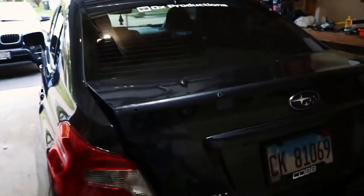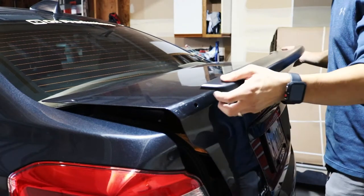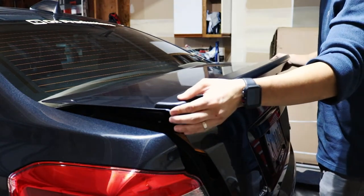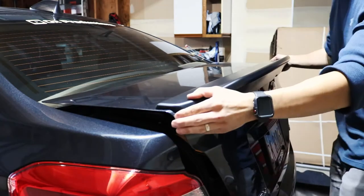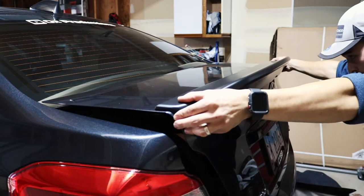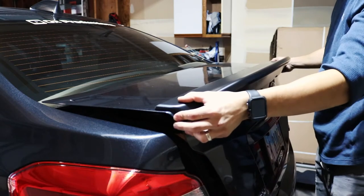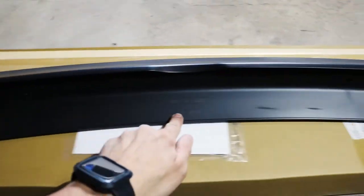The next thing I'm going to do is a quick test fit without the tape on there, just to get a feel for where this sits on the trunk and get an idea of where I need to put the tape. Now flipping the spoiler over, I'm going to get one strip of 3M double-sided tape right here and one right along the other edge.